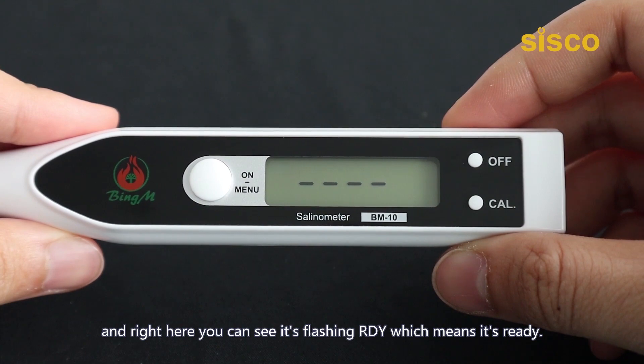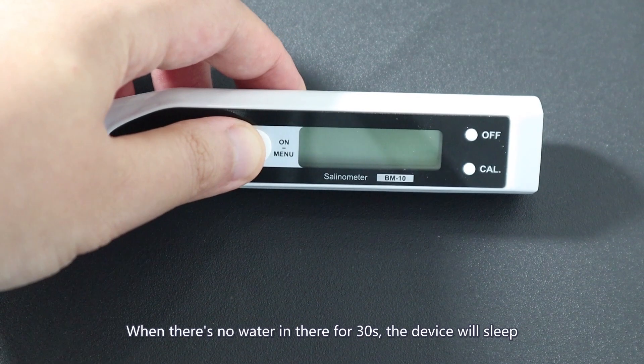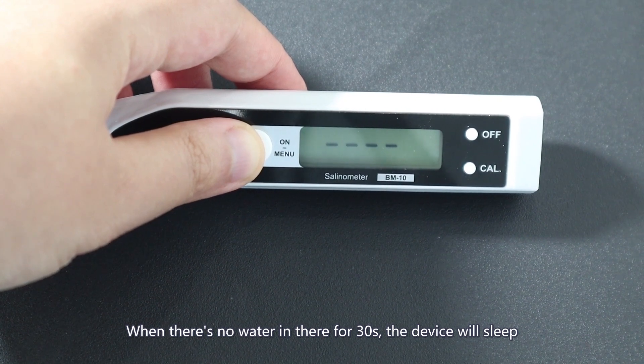Right here you can see it's flashing already, which means it's ready. When there's no water in there for 30 seconds, the device will sleep.